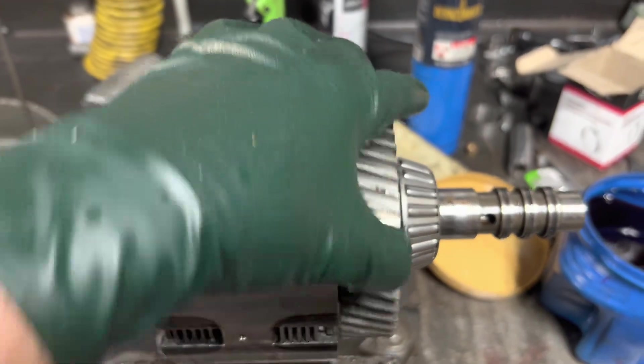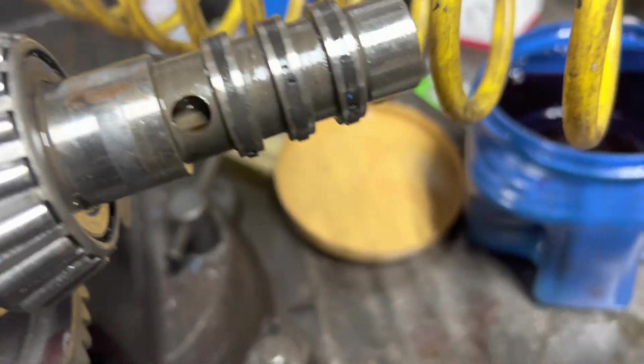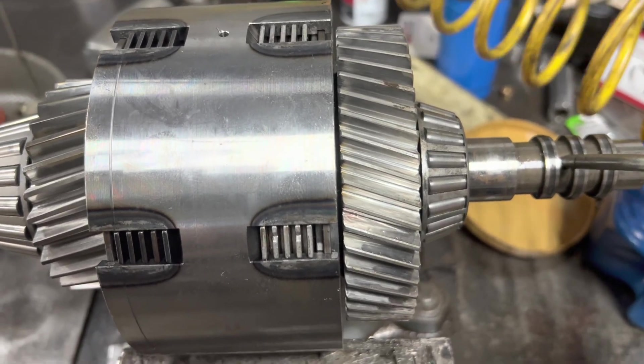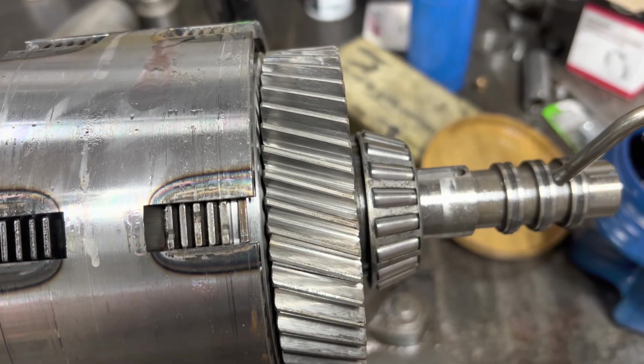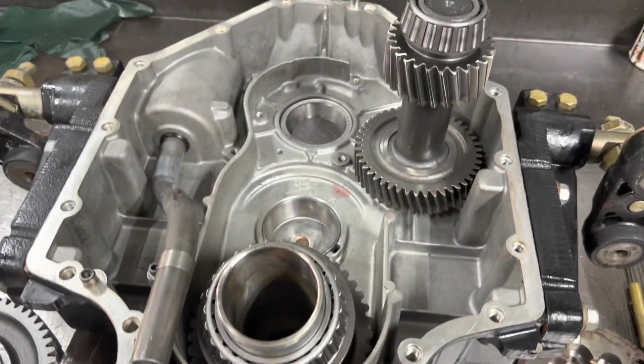I've got the clutches replaced, and you can see they both spin freely in neutral like they should — they've got adequate clearance. I can air check it, which I will do. Let's grab an air hose, rotate this guy, and put air right there. Let's go reverse for this side, and let's go forward. We're all set. We'll finish putting it together.